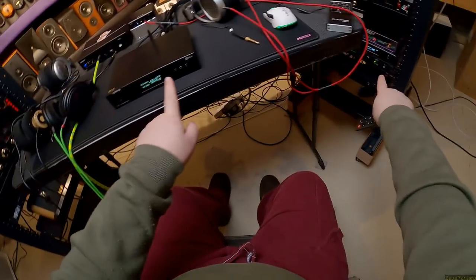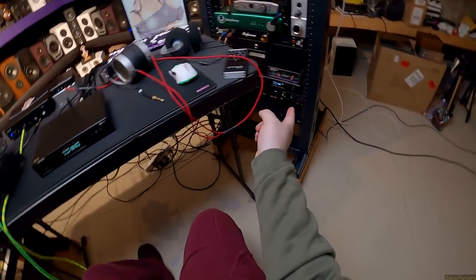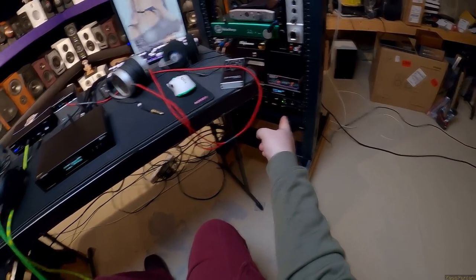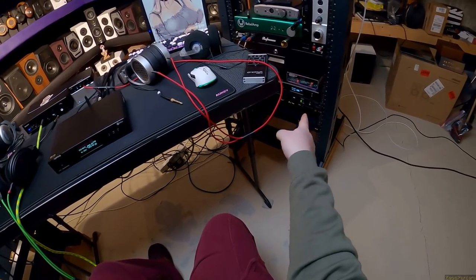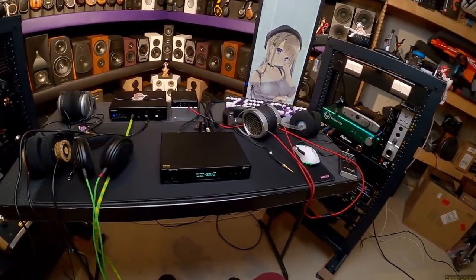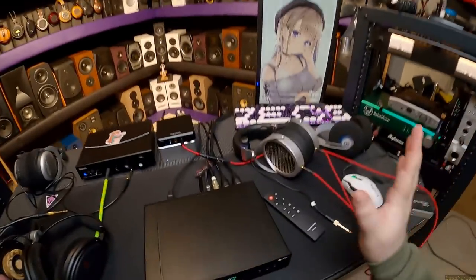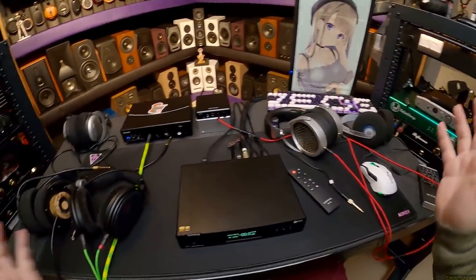From comparing the D90 and D70S here, the D90's display, even though it looks identical, is bluer — a blue-white — while this one is more of a green-white, a little more subdued. I like the look of this one better. That has nothing to do with how it sounds — just my opinion.